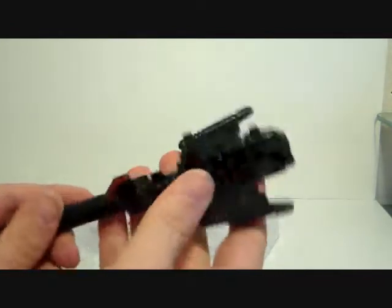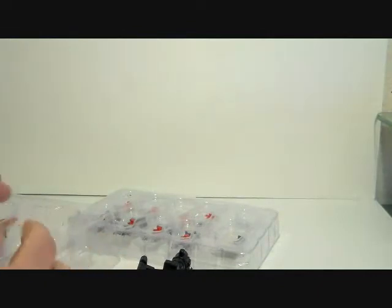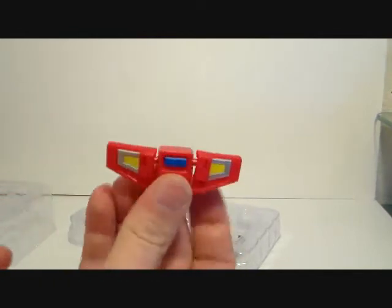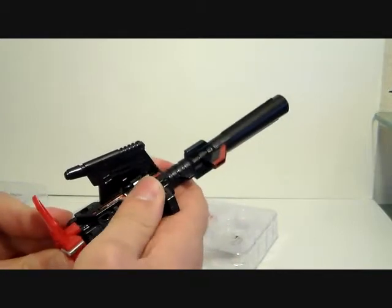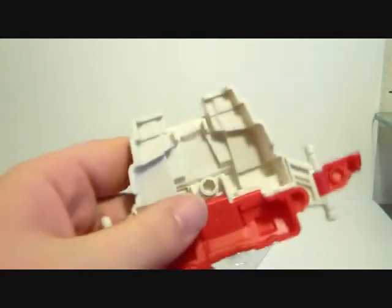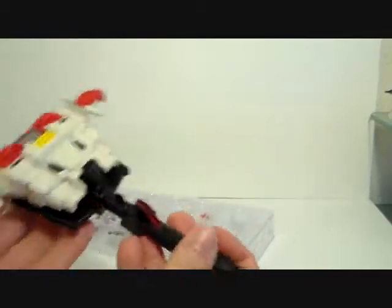We have the big gun — this is clearly for Uranos, it's his big gun. We also got this little crotch plate, which obviously has no use whatsoever until you have the full set. But you can plug it into the back of the gun, and then plug that through this port into a hole in the back, and now you've got some sort of wing attachment.